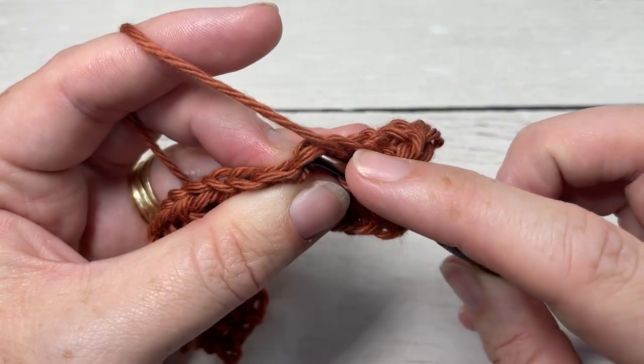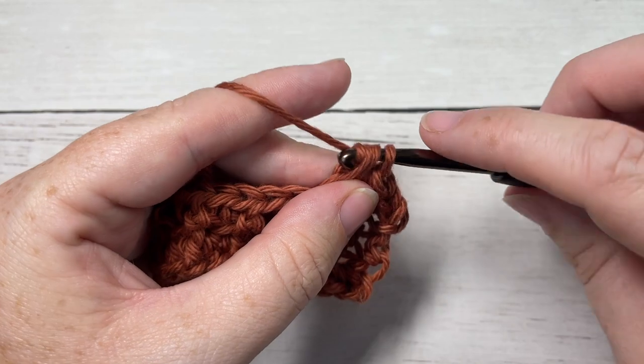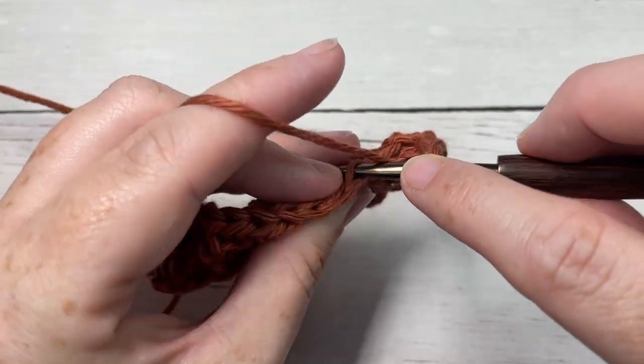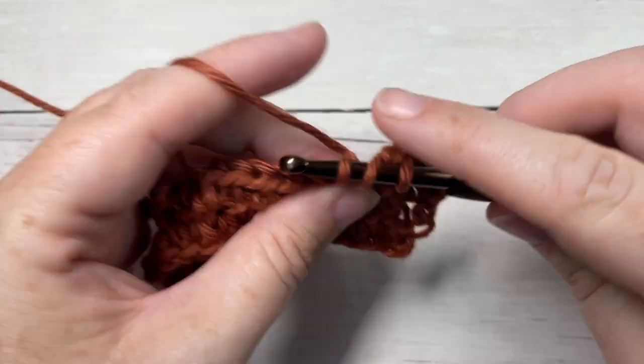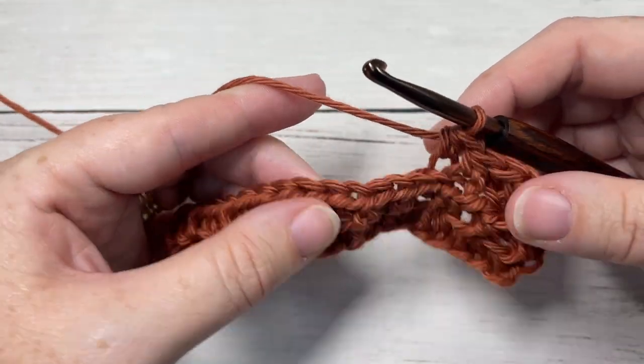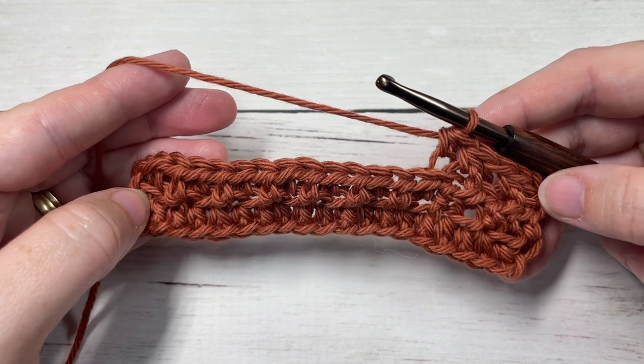Thank you so much for joining me. Again, don't forget to subscribe and I look forward to seeing you again next week. Until then, happy crocheting — bye!